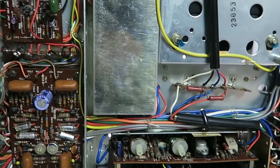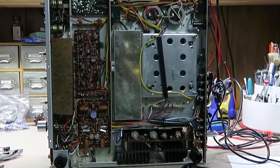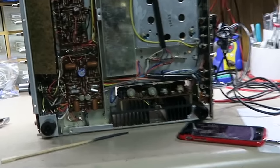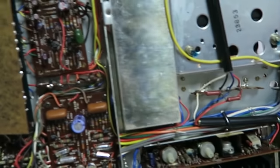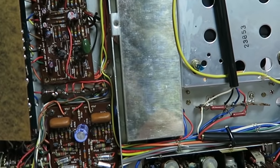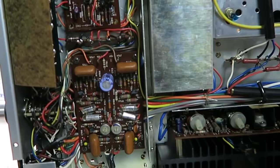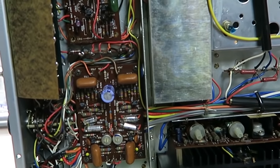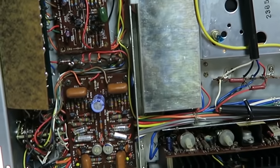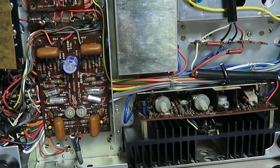The unit is sounding great. Still some work left: I want to rebuild the phono board, check the FM alignment, and bias the outputs before sending it back. I promised the customer a full restoration, so I'll walk through those high-level steps as we go.